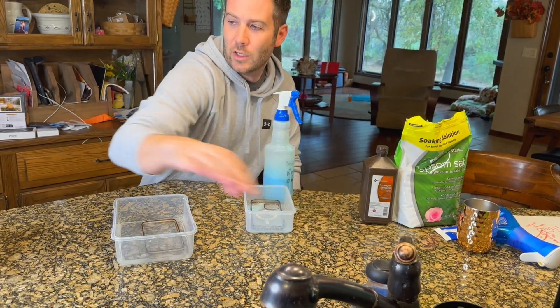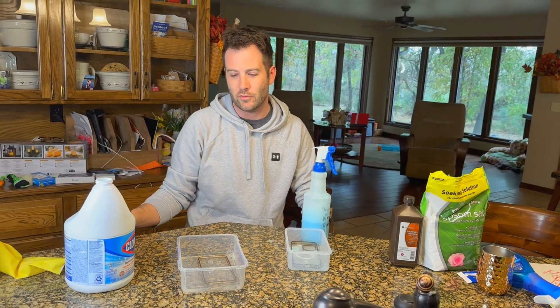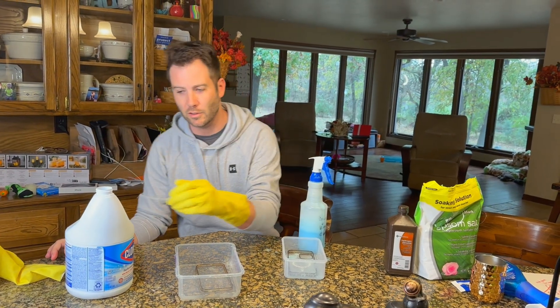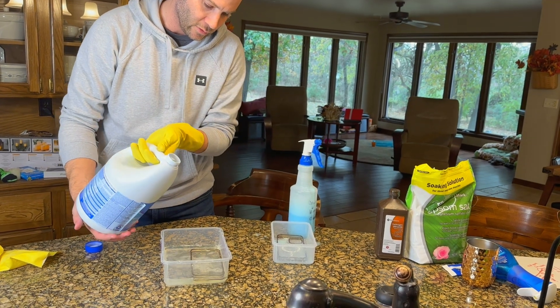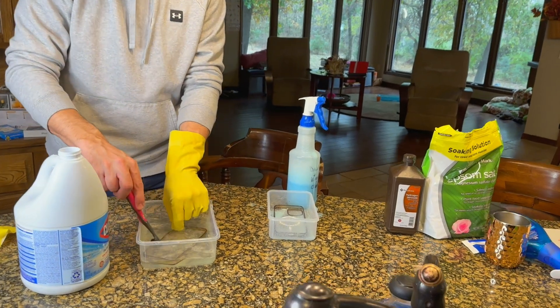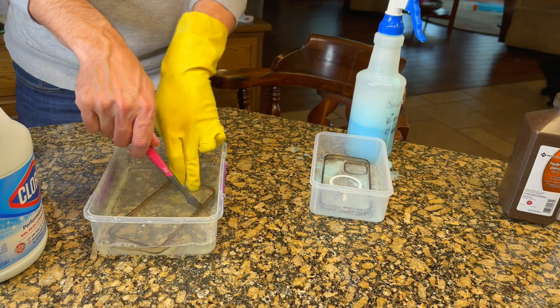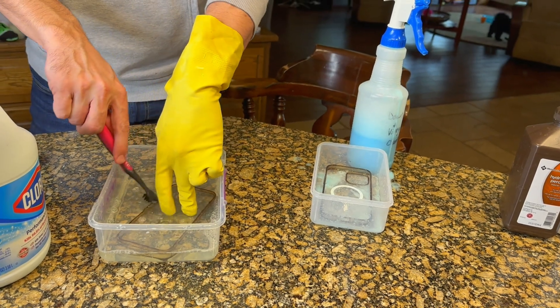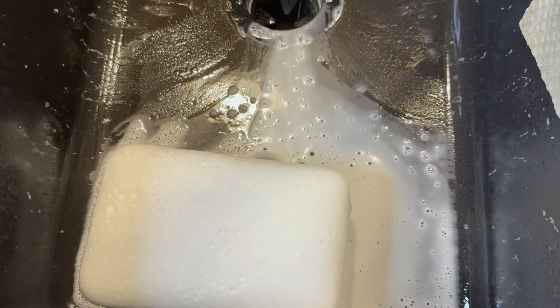It's about a 50/50 water and bleach mixture. You don't want to get this on your hands, so make sure you use gloves. We're going to scrub that around with the bleach mixture, let the Dawn-and-vinegar one sit, and the Frankenstein mixture is still going nuts in the sink. We're going to let all of those go for another half an hour and see if that does anything different.